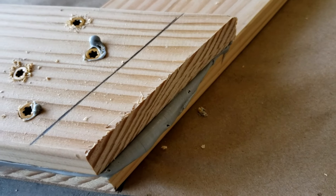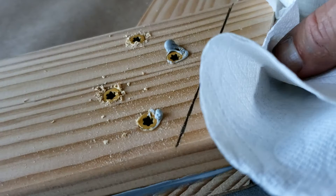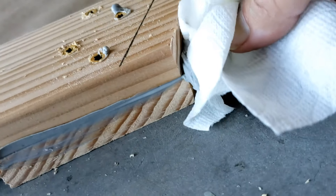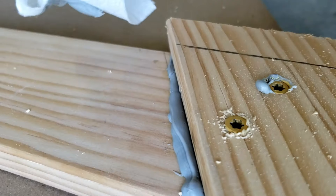After everything's screwed together, it's time for a little cleanup. I should point out that you want the frames as precise as possible, especially the size and angles, but don't get too concerned about messy edges at the joins, because that'll get cleaned up later.